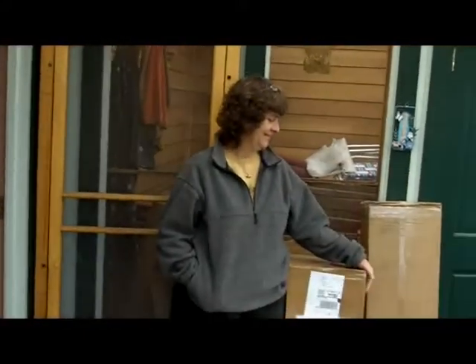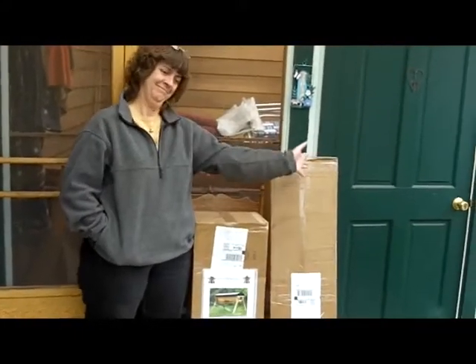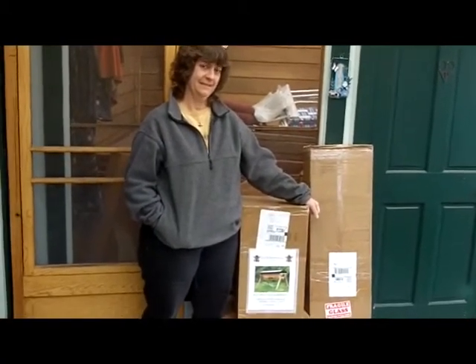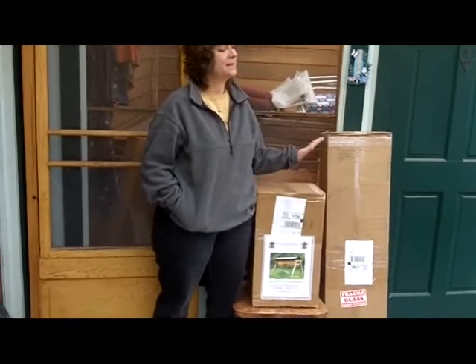Hi, this is Phil Chandler, and I'm in Denver, Colorado. All the way from Maine is Christy Hemingway, and she's come to tell us about her hive — the Gold Star Top Bar Hive.